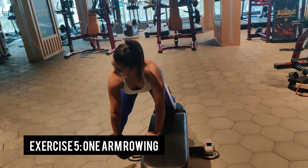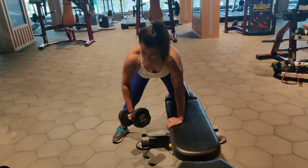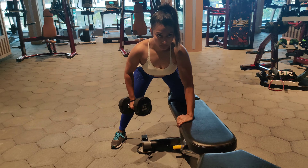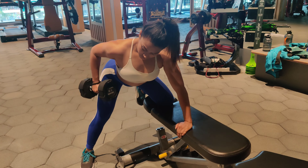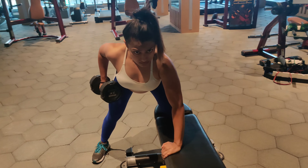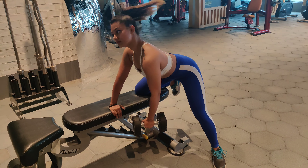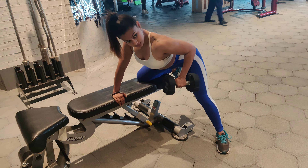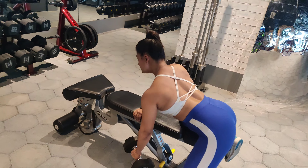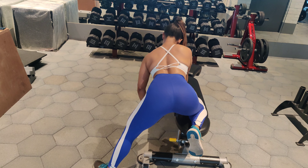Our next exercise is for our back: one-arm rowing. Each side we will be doing 12 to 15 repetitions. When you are doing one-arm rowing, make sure your core is tight and you are not moving the weight from your shoulder — you have to focus on your back. Make sure your back is engaged, and bring the weight towards your navel, not too high and not too far down. Complete the same number of repetitions on each side — it should not be 15 on one side and 12 on the other.